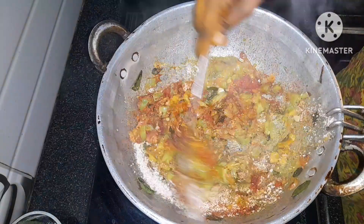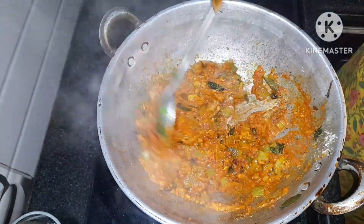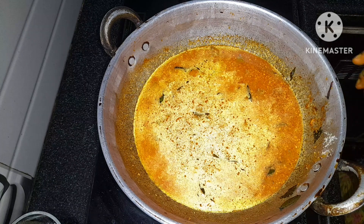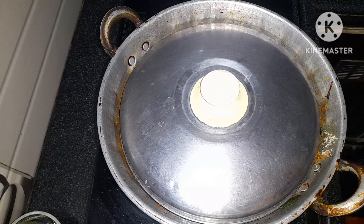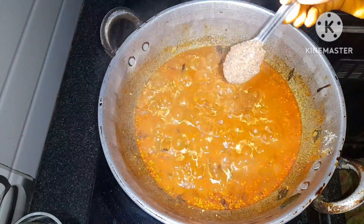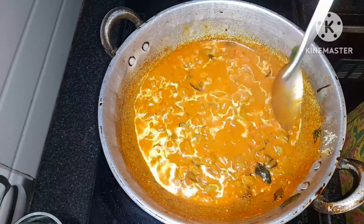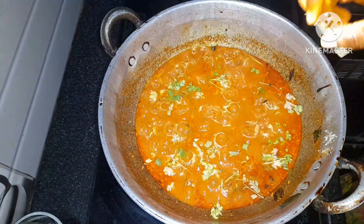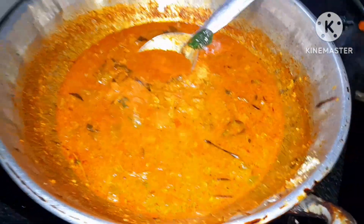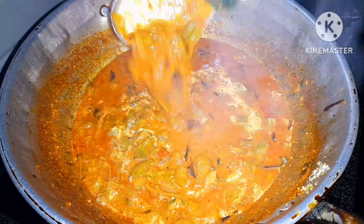Mix the water and mix the ingredients together. Add 2 glasses of water and mix. After 2 minutes, add 3 to 4 spoons of powder. After another 2 minutes, add 1 to 4 spoon of powder.